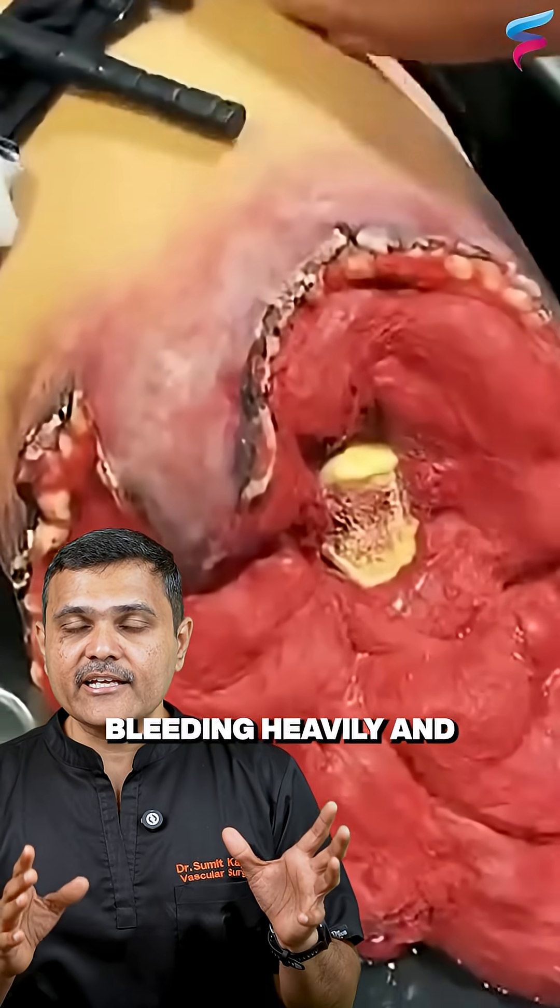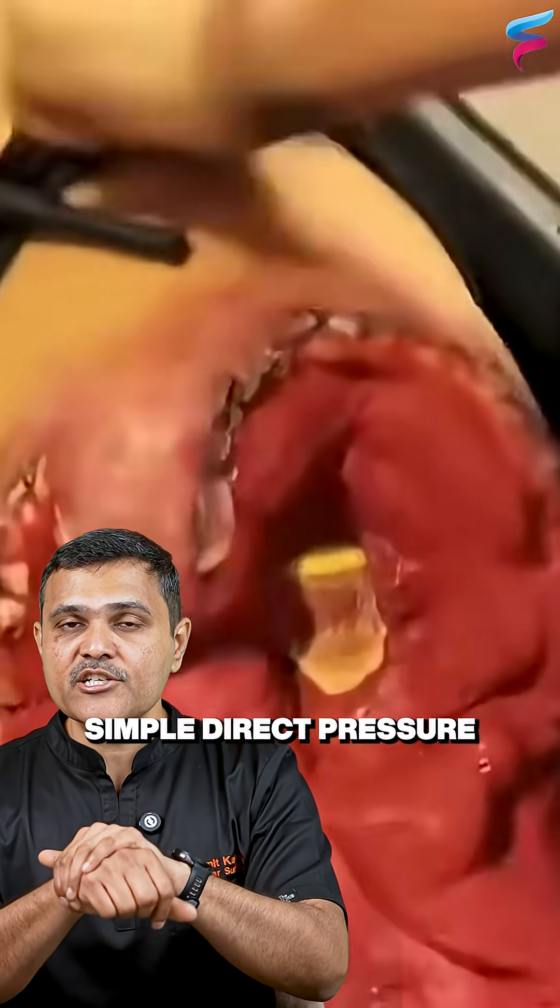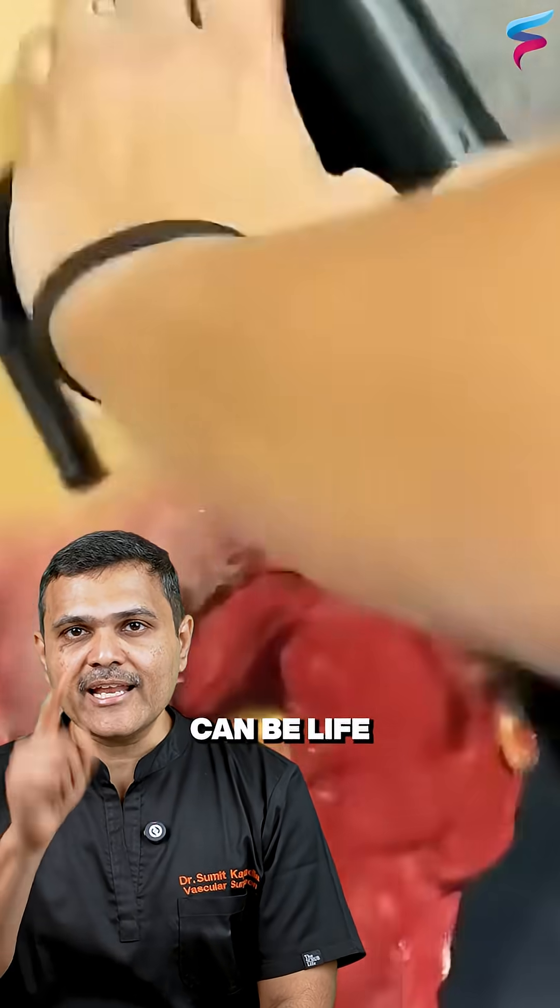When someone is bleeding heavily and simple direct pressure is not enough, a tourniquet can be life-saving.